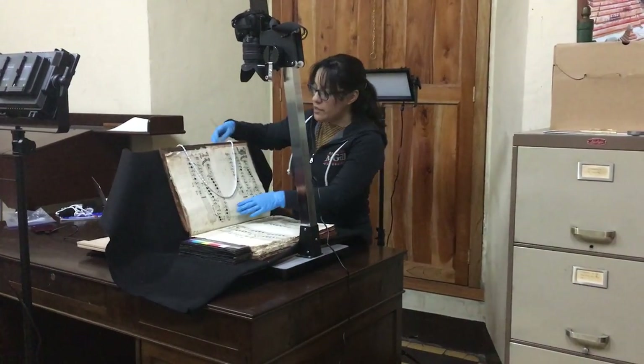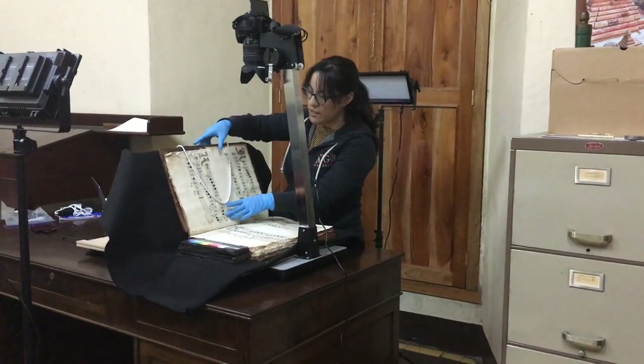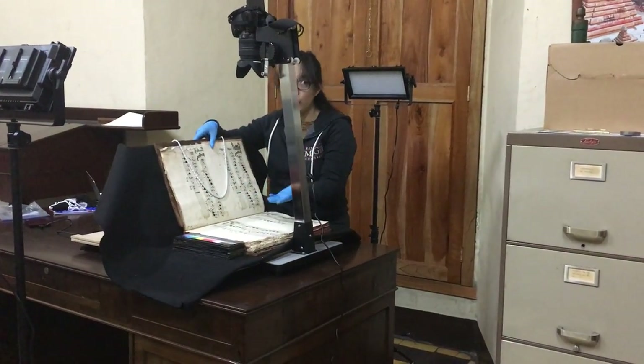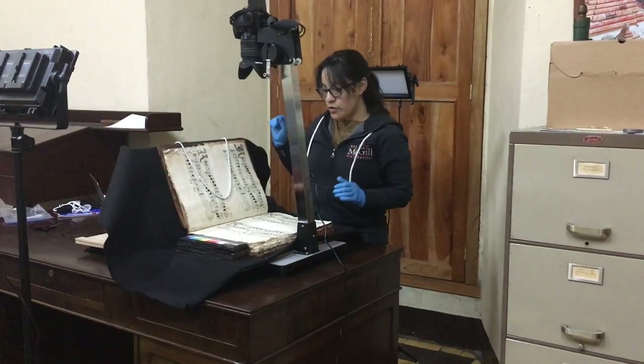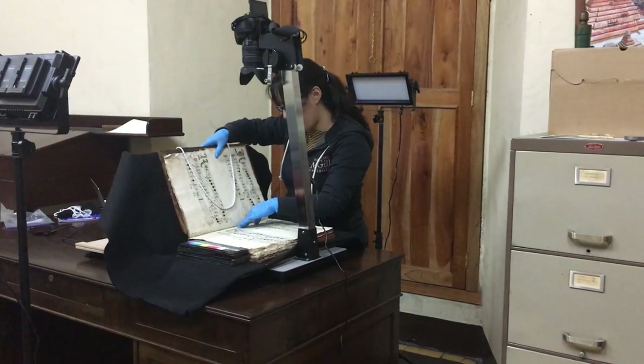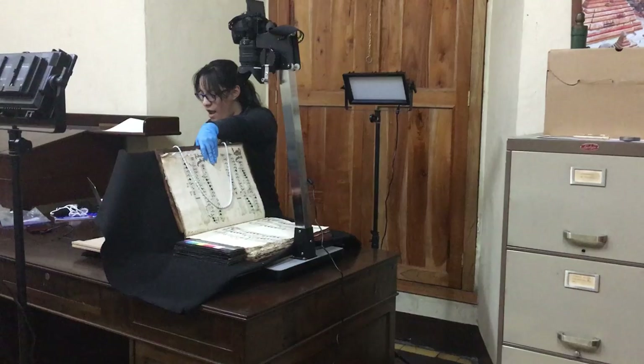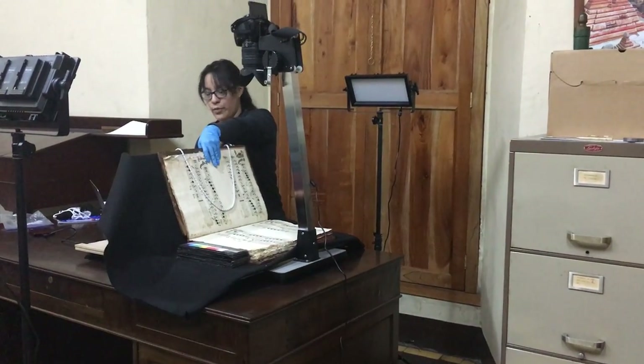The second thing is that we are using this Book Serpent to hold the pages that we have already digitized so that they don't fall over the one that we are photographing. So the first thing we do is that we hold the page and then we focus and shoot from the computer.